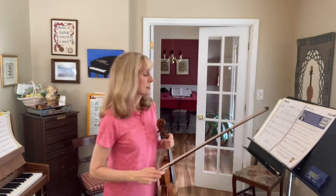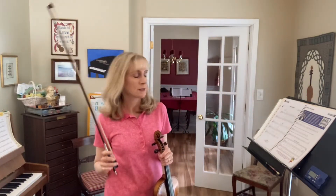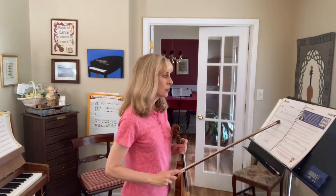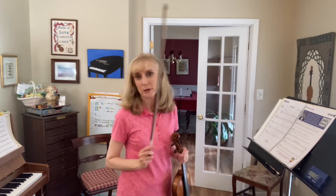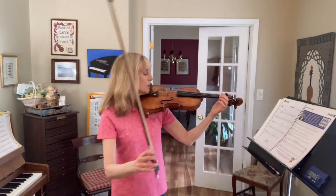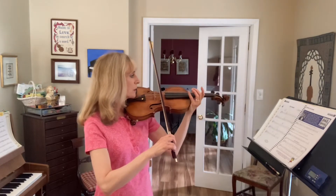O Susanna, section A1 practice. We're going to start at the beginning and go through the first two notes of measure four. So we start with the down bow — put your bow on the A string right in the middle of the bow.